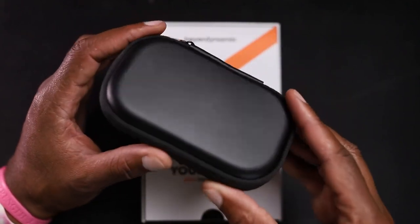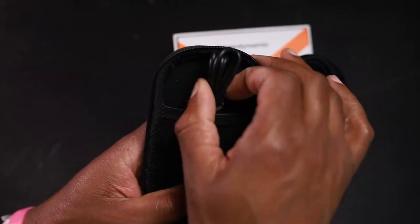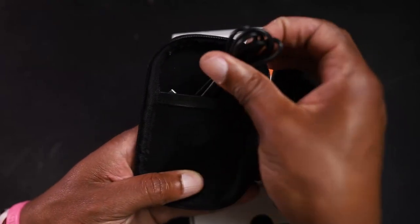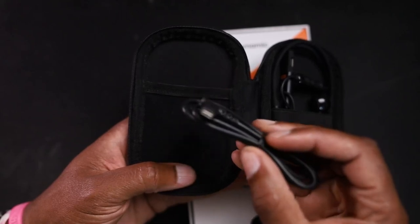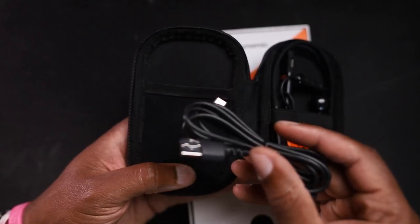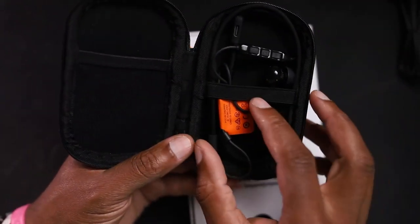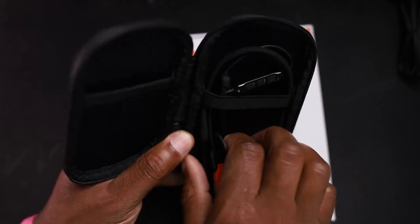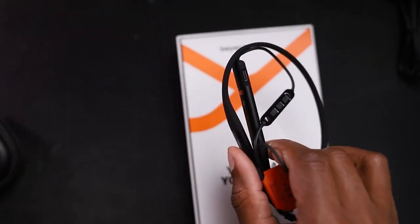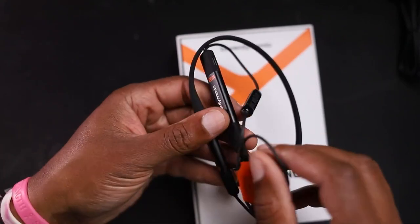You're going to get a frequency response of 10 hertz up to 28 kilohertz. Pretty standard. You're going to get about 11 and a half hours talk time or listening time on these. They charge up in about an hour and a half. They charge via USB-C, not that old school micro USB stuff that people still tend to do for some reason. They charge up via USB-C. They have an IPX4 rating, so you can get splash water resistance on these.